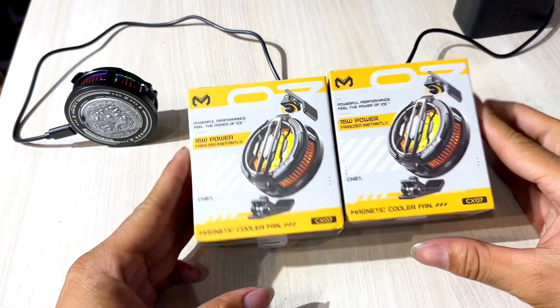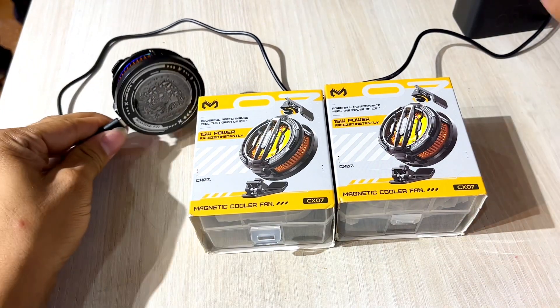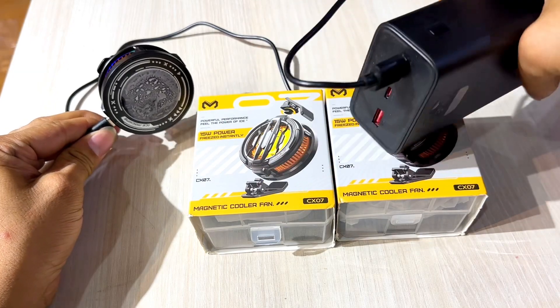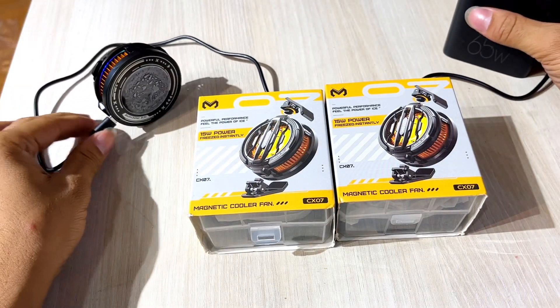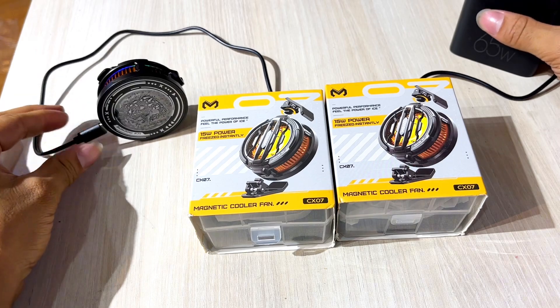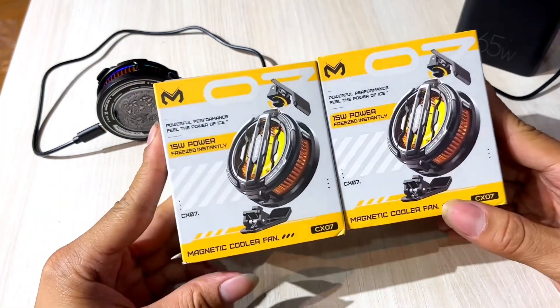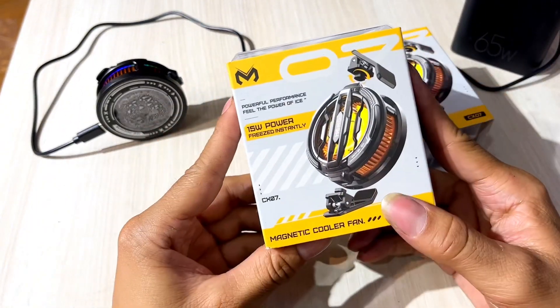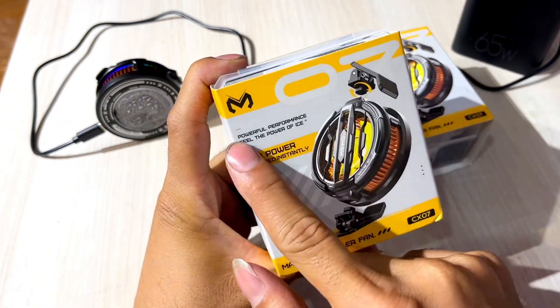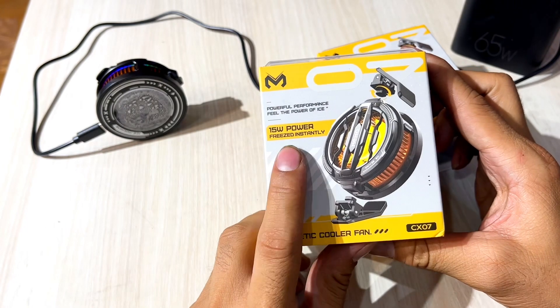In Nepal, I have a lot of games that I have to play with. I have to play with the coolers. I have to play with the 100% of the Memo brand CX07.